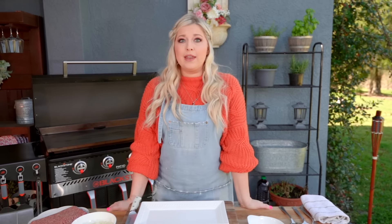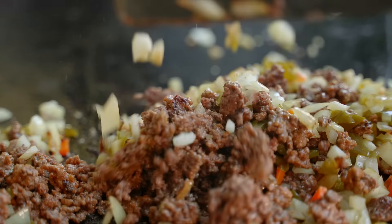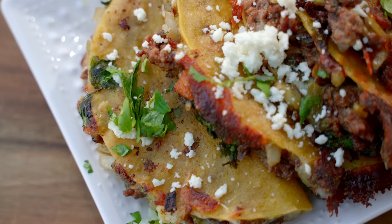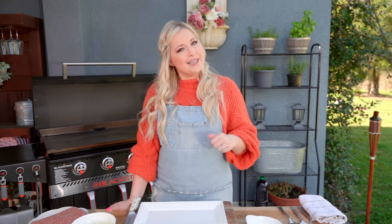Whether it is a Taco Tuesday or a random night of the week, I promise you these crispy beef tacos will be the ultimate favorite and you're gonna make it a staple in your family. Let's get to cooking.